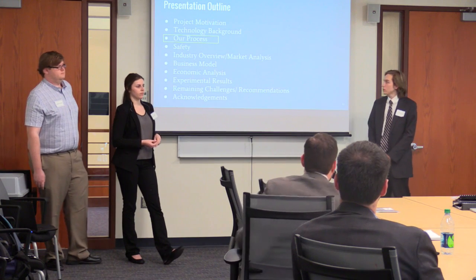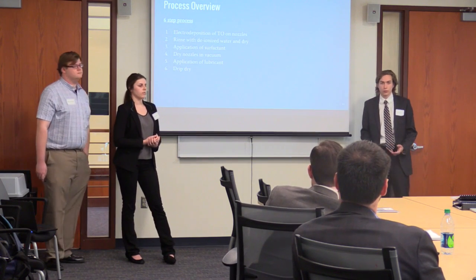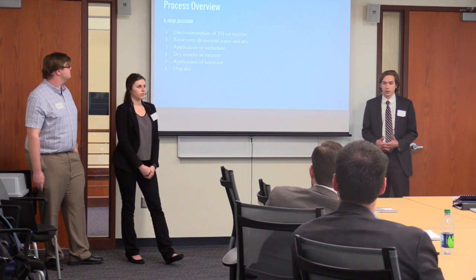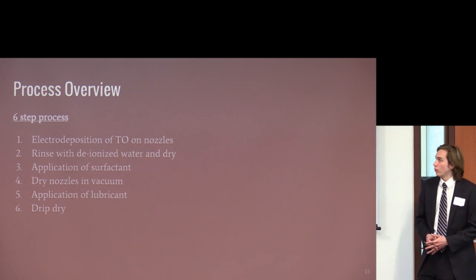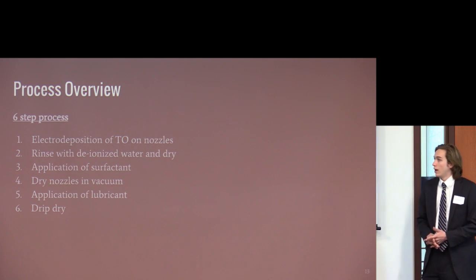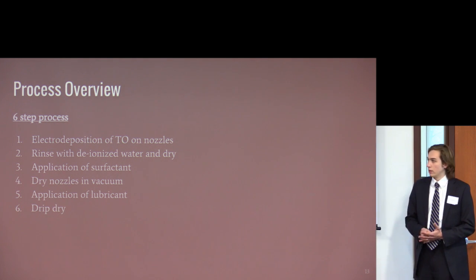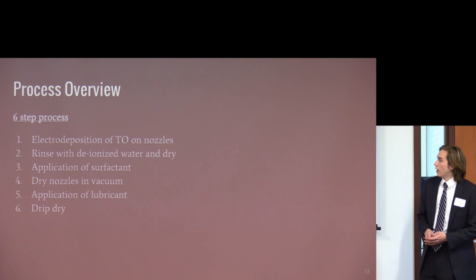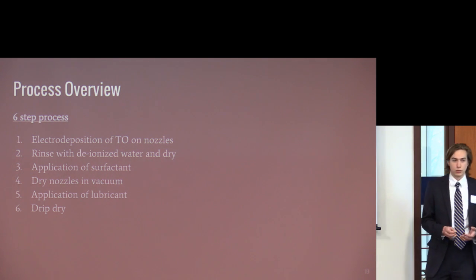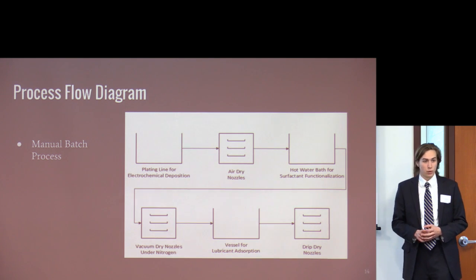Our process is a six-step process with three unit steps and three drying steps. The first is electrodeposition of tungsten oxide, followed by a deionized water rinse and air drying. Then application of the surfactant with a vacuum drying step to prevent chemical reaction while drying. Then application of the lubricant, which is drip-dried over the bath. We chose a manual batch process to keep things small as we're only looking at a startup business.